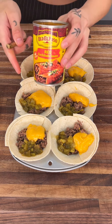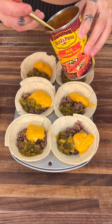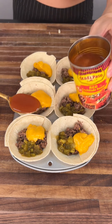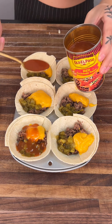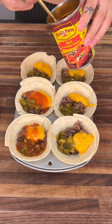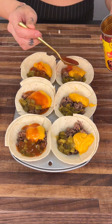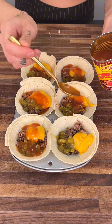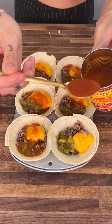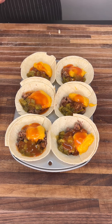Now we're going to go ahead and get our red enchilada sauce. This stuff is so good. We're going to get a spoonful — about a tablespoon — and put it right on top of everything. This is going to add so much flavor and just makes this whole thing so much better. When it bakes, it's all just going to come together and be so yummy and tasty.